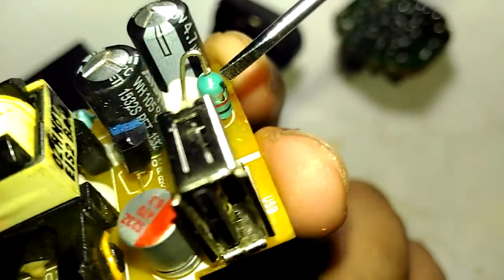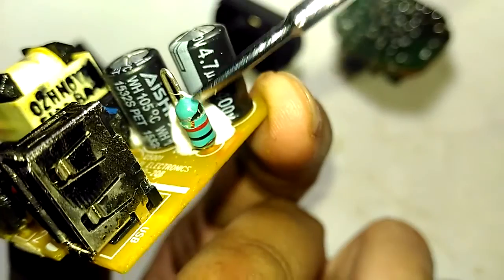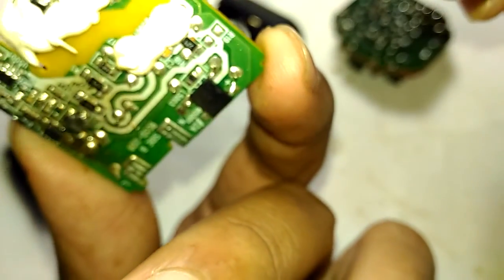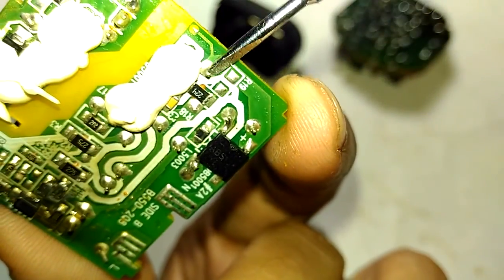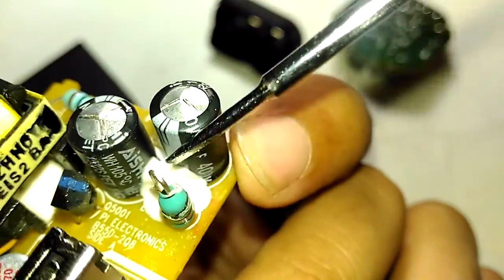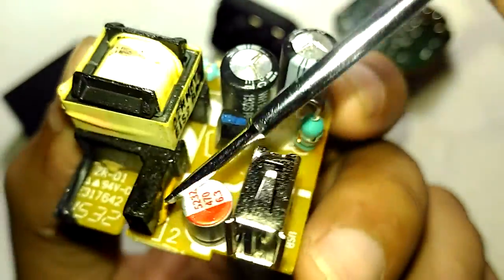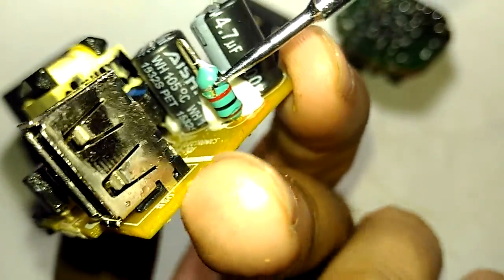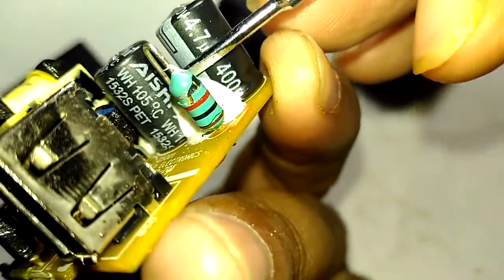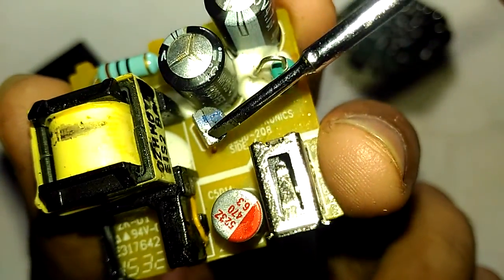Take a look at the inductors they're using — it looks like a pi filter configuration. The signal goes to here and then to there, so they're using a pi filter to give the smoothest, most filtered output to the transistor. The inductor is completely gone — I will definitely cut my hand after this video. That's the damage on top.